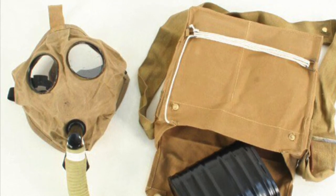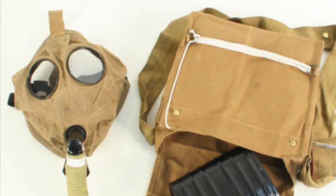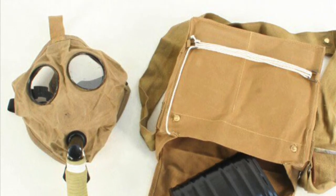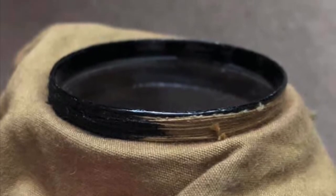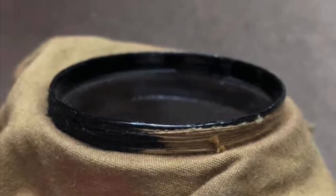These are available from many merchants online, however they're all wrong and they don't look really that authentic. So the first thing we're going to do is take our respirator apart and then use an acrylic or rubberized paint to paint around the eyepieces.